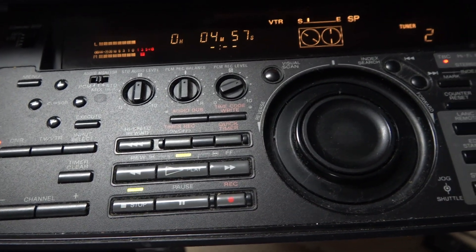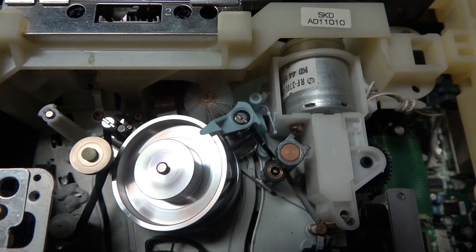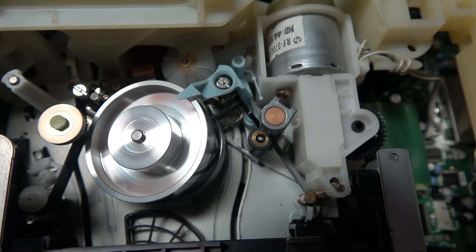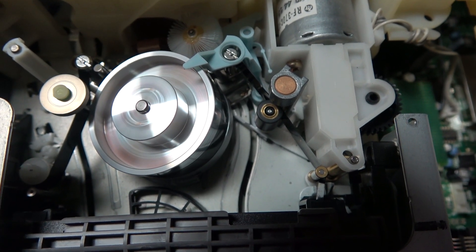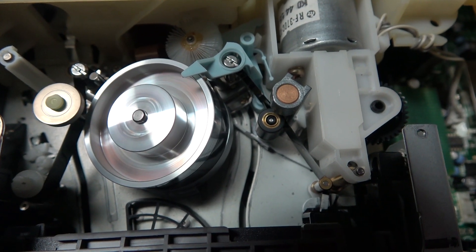It has a time-base corrector built in, and I have to monitor this during the recovery — basically babysit it. A lot of times when camcorders went out of alignment, the alignment shifted between every shot, so I have to be monitoring and making adjustments on the fly as the tape may change while it's playing back.